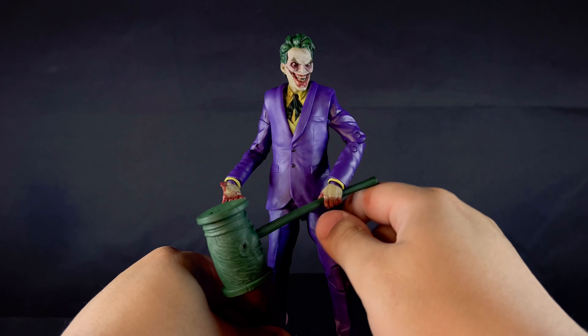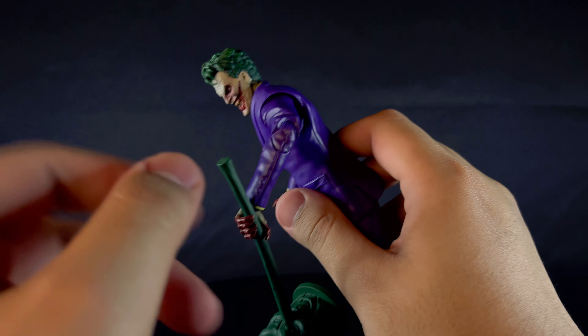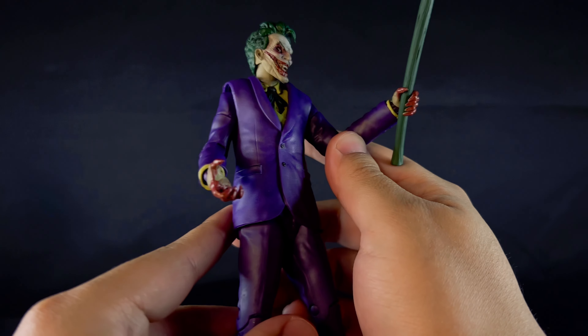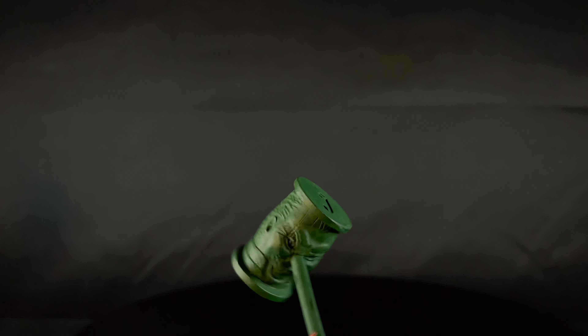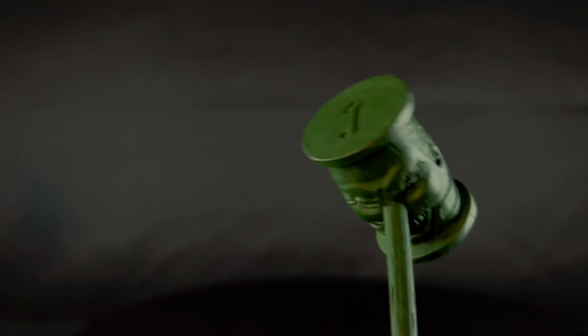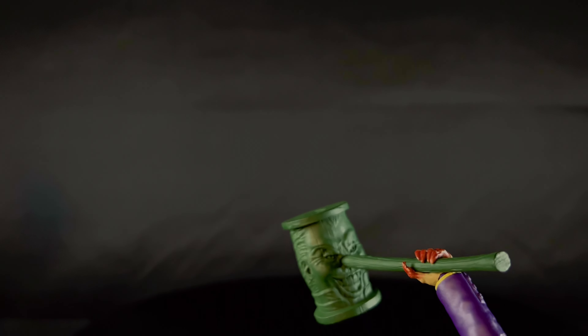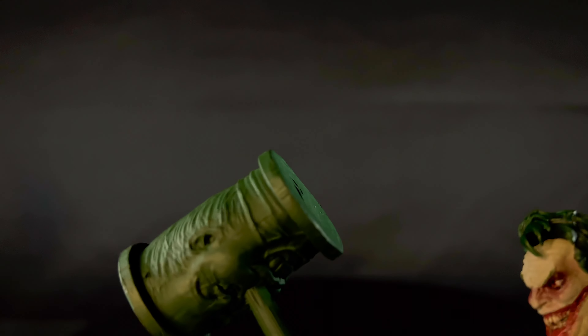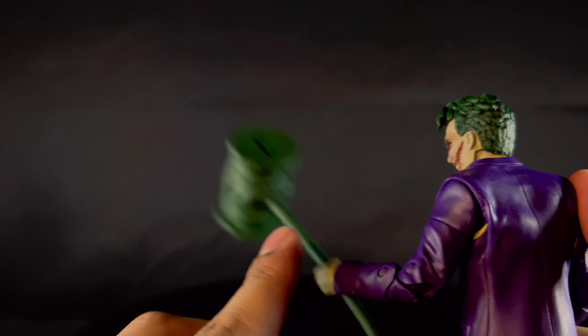Let's get accessories done first, because all he comes with is his giant mallet. It looks kind of cool — the sculpting detail is pretty nice. It's a green person's face — I don't know if it is the Joker — and his nose is the handle. It's pretty cool but it's solid PVC.